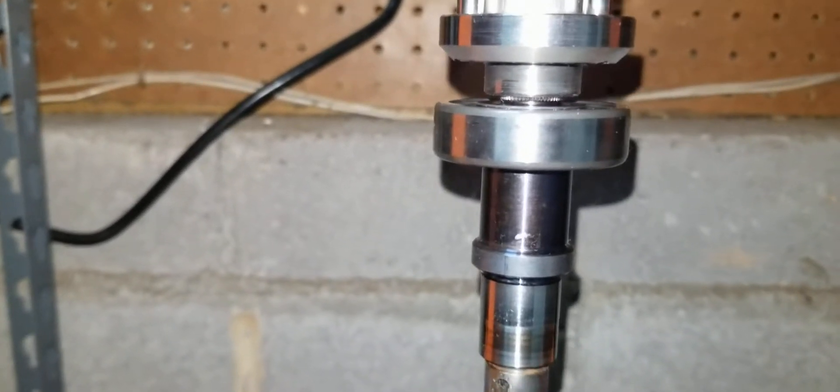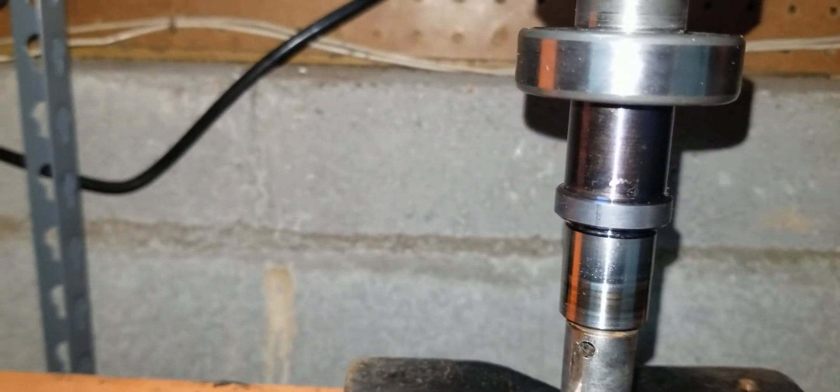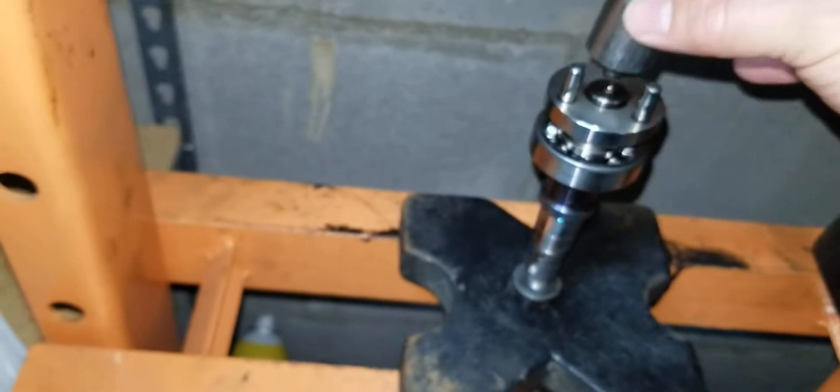You make sure you get a socket big enough to fit, and kind of just bottom it out there. And there you have it. The bearing should spin nice and smooth on there.